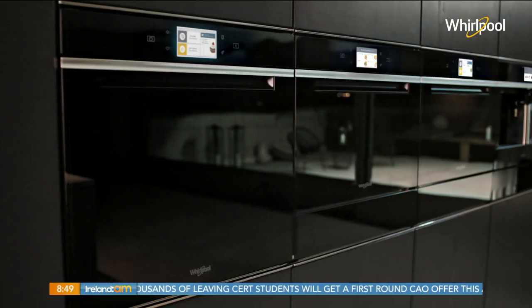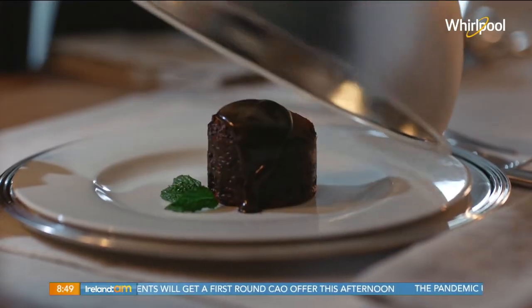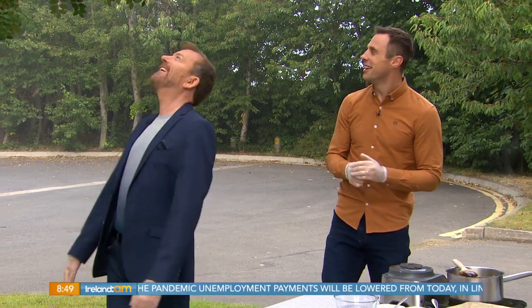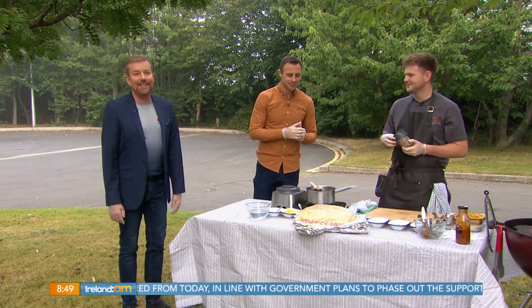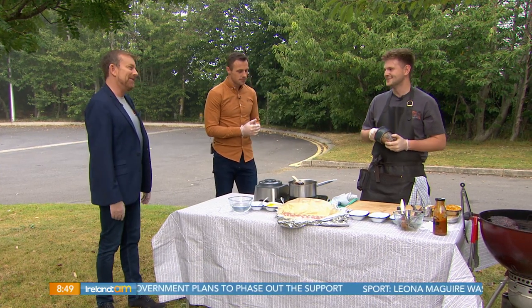The new Whirlpool W collection with Sixth Sense technology that fully guides you to achieve perfect results. Whirlpool, sensing the difference. Welcome back — well the sun isn't really back to be honest with you yet, but it is coming back according to Derek, so don't put the barbecue away just yet. Jack O'Keefe has wheeled his out again and he's serving up some sticky pork ribs. Looking forward to this, Jack.